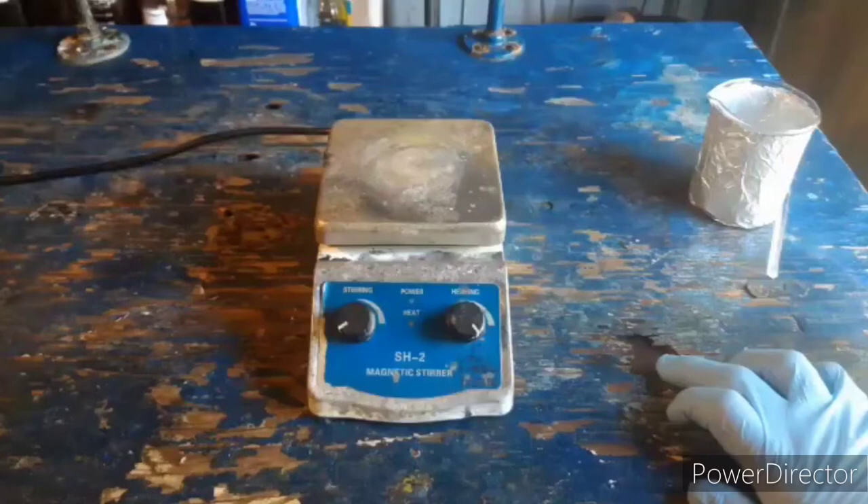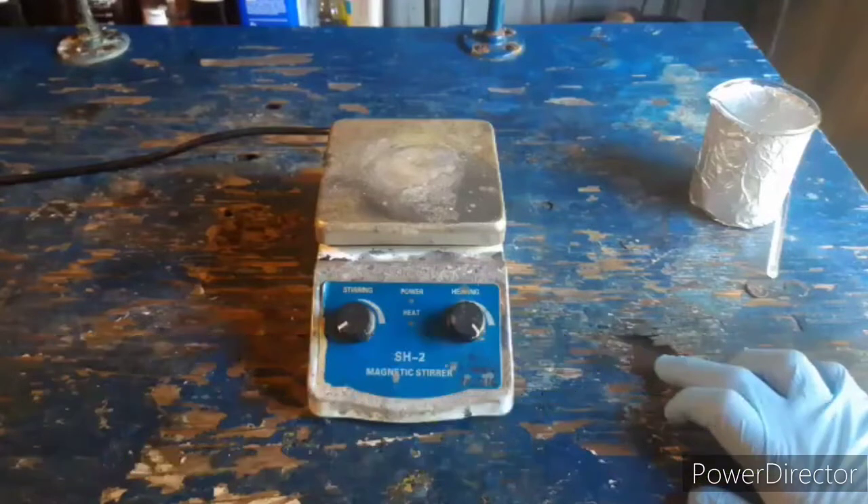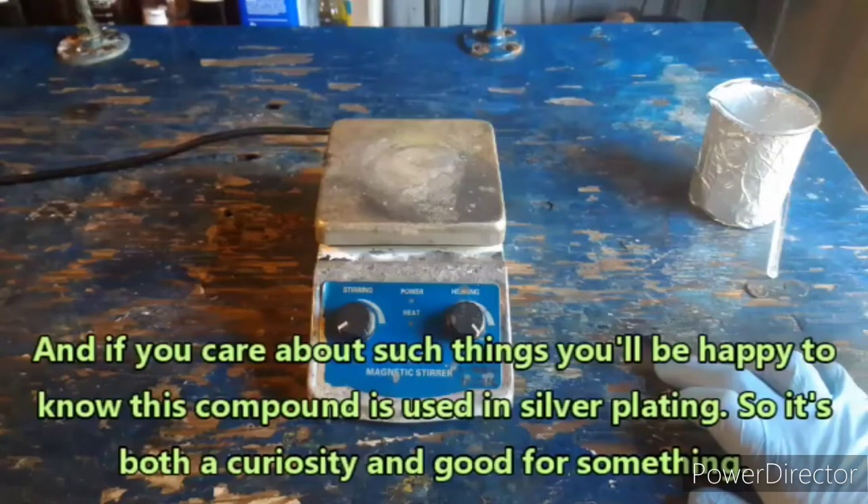Hello everybody and welcome back to the Poor Man's Chemist. In this video I am going to be making potassium dicyanoargentate, probably a little sodium dicyanoargentate too, since that pesky sodium ion is still in the cyanide. I still haven't figured out a way to really deal with that effectively — not yet, but I'm still working on it.